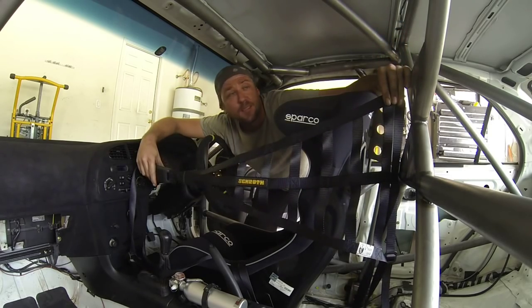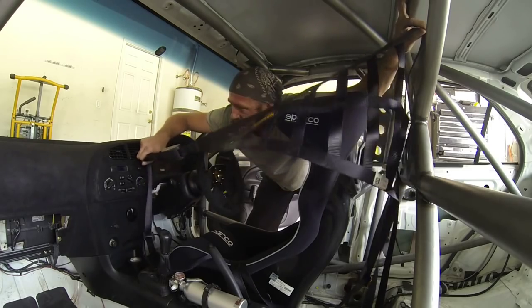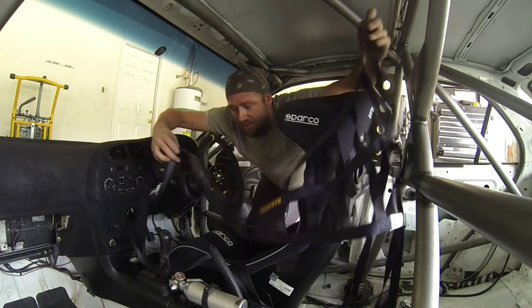Perfect accessory for a perfect race car. We've got an inside net, sometimes known as a driver's net. We're going to run this across here to see about where we can fit it up. So let's get started on that.